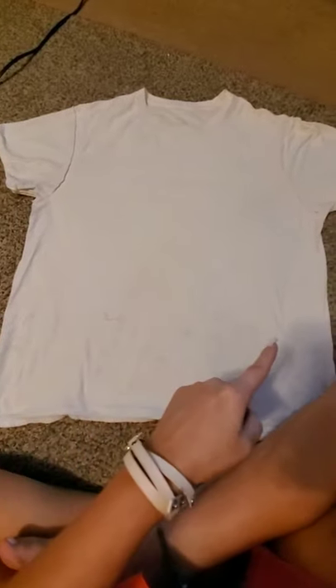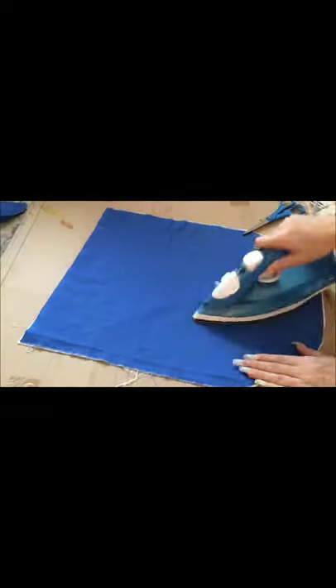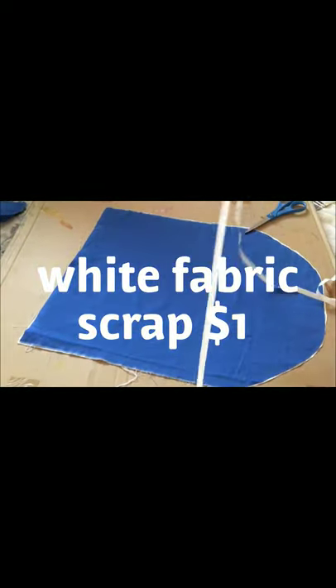Now I'm taking a cheap old white t-shirt that I had and I'm going to hem it and make it tighter, so I'm just taking the insides in a bit.